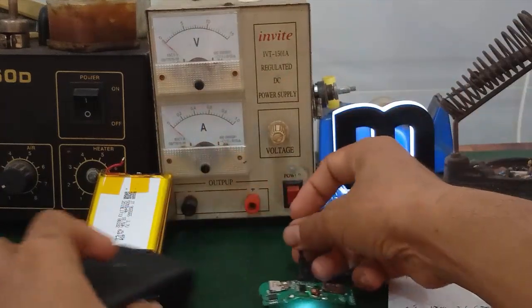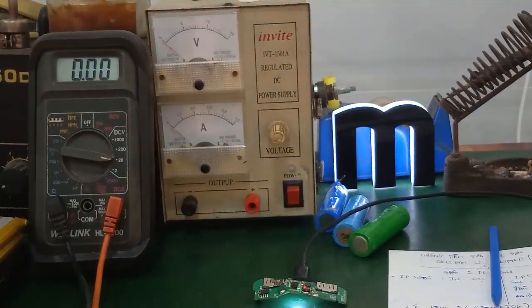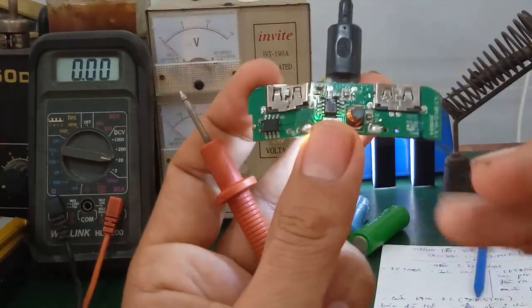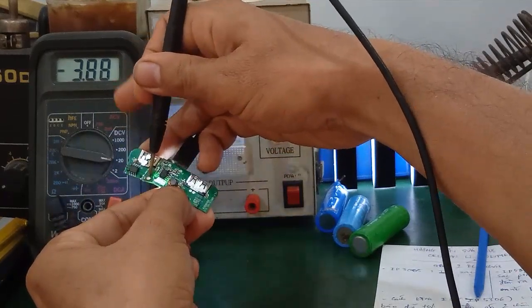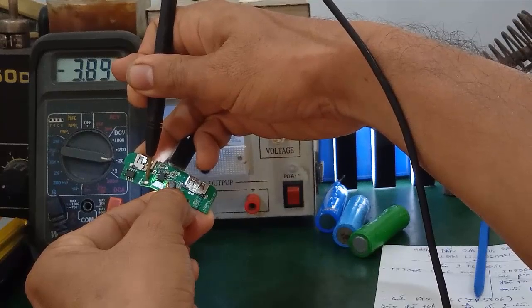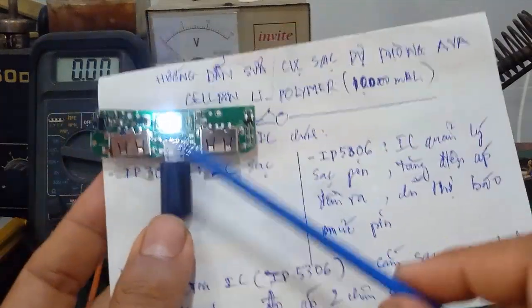Mình sẽ tiến hành đo điện áp ra. Đồng hồ mình chuyển qua chế độ đo DC. Bên đây là B trừ, B cộng - cái dương các bạn đặt đây, âm đặt đây - đây là 2 chân pin. Mình đo là khoảng 3.89V - chắc chắn là cái điện áp đầu ra có. Trường hợp mà các bạn đo không có cái điện áp đầu ra này, là cái con IP5306 này nó hư. Đồng thời cái đèn LED này nó không sáng luôn.